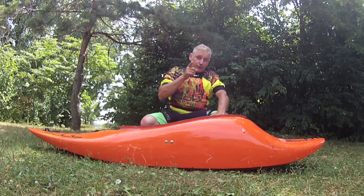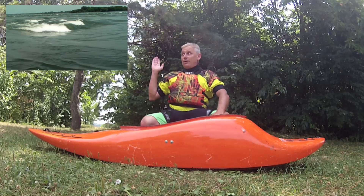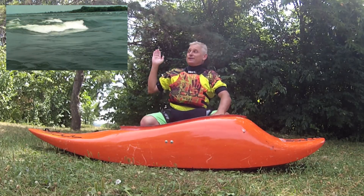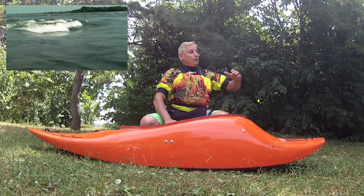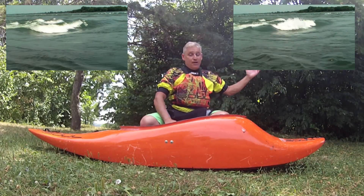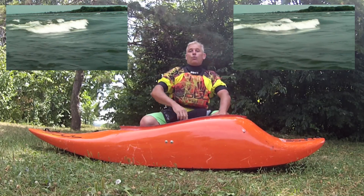But you don't believe me, do you? Well check this out. Over here on the right we have an example of surfing a wave with the Seoul Waterman F-bomb, and over here on the left we have an example of surfing the same wave without the Seoul Waterman F-bomb.